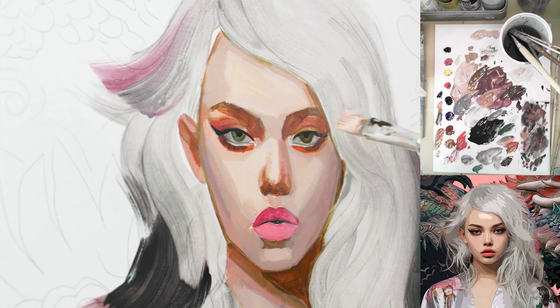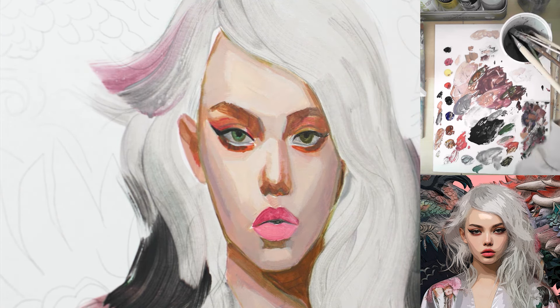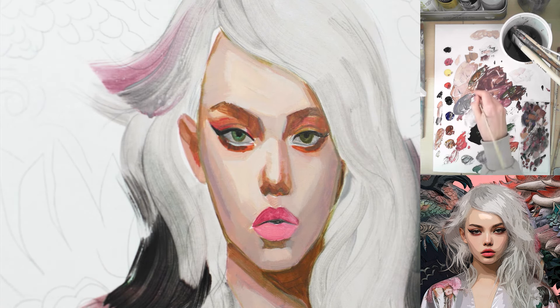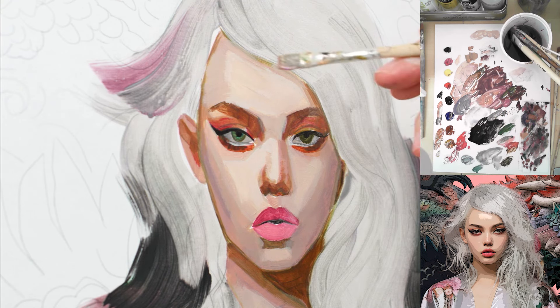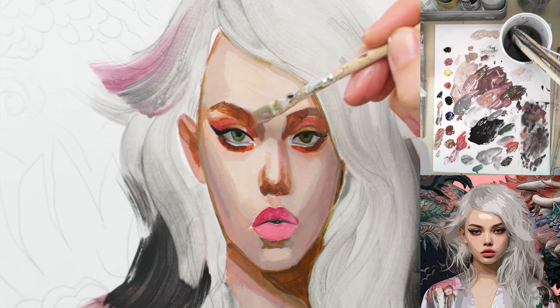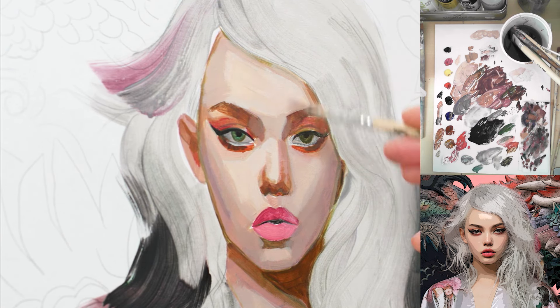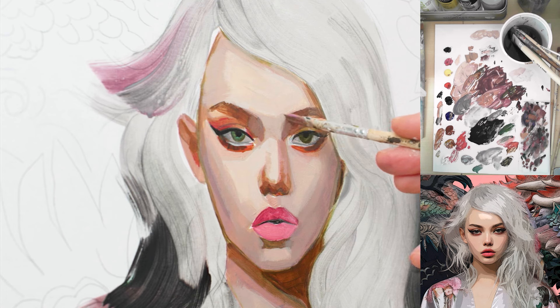Now I'm squinting my eyes and going back to the smaller brush so we can work more on the details. This contrast is obviously way too harsh there. As you'll see during the process, while you refine the other color values, you'll notice things that are way too dark or too light, and then you can refine and smooth out all the mistakes.